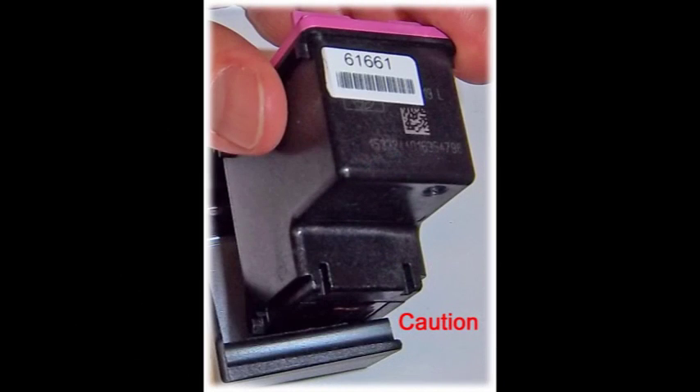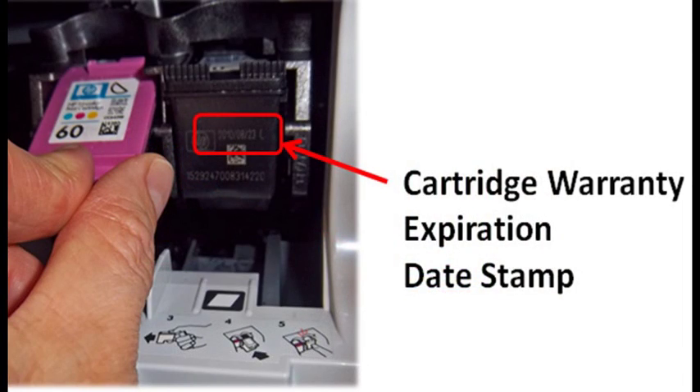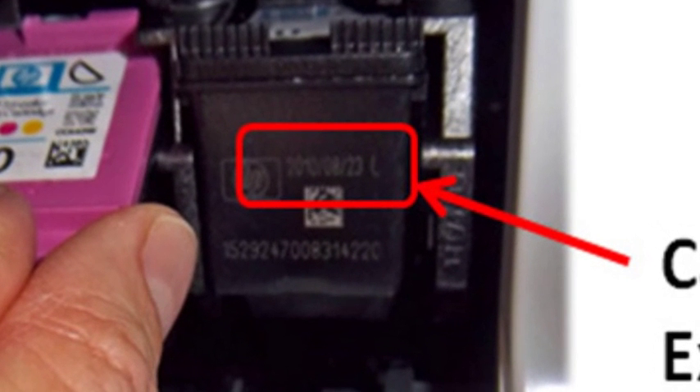CAUTION: Do not allow the cartridge's nozzle plate to scrape on the hard plastic body of the storage clip, or permanent cartridge damage may result. Note: if the integrated ink cartridge has an expired warranty date — the imprinted date on the front of the ink cartridge — then the cartridge age is typically over two years old and may be reaching the end of its usable life.